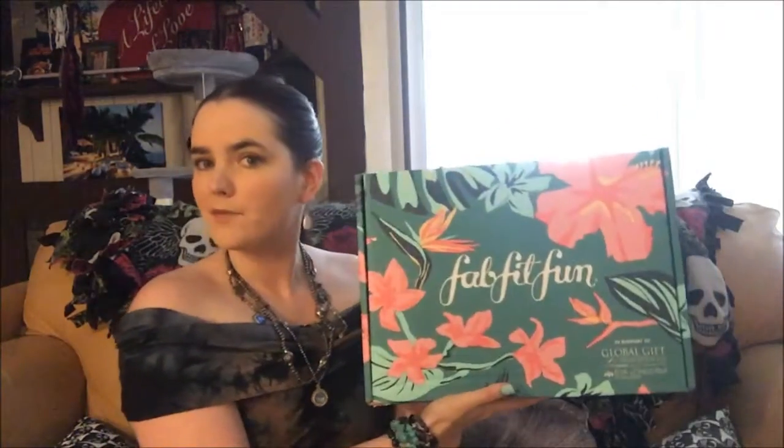Hello viewers, welcome back to my channel for another unboxing video. Today we're going to do another FabFitFun. FabFitFun is a quarterly subscription box so it comes four times a year, and I am an annual member which means I get to customize a little bit more in my box and get first pick.